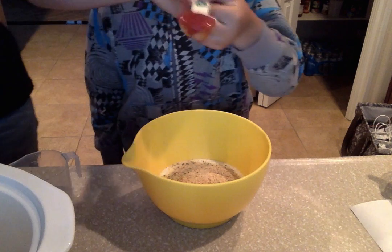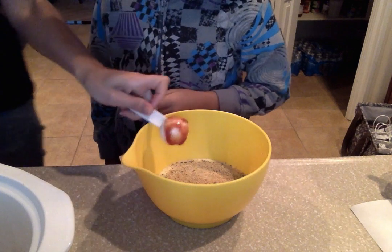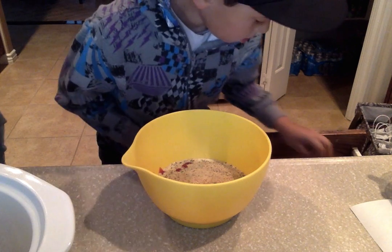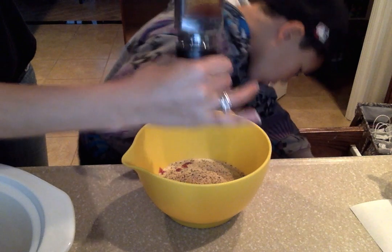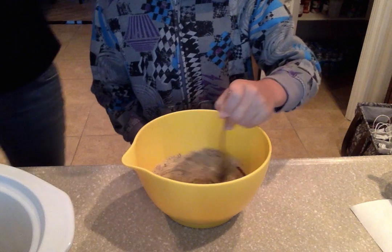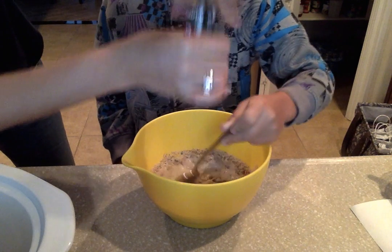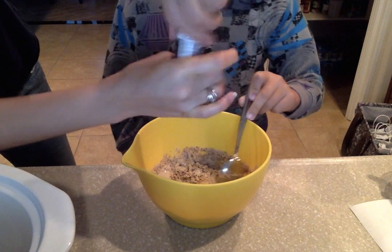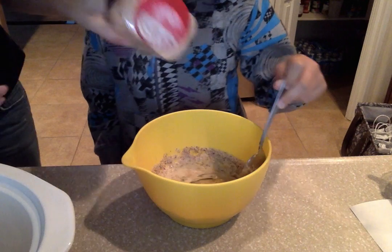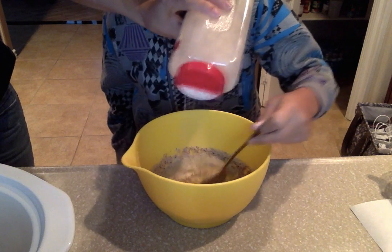And then we'll do the tomato sauce. And in the meantime I'm just gonna add some salt and pepper. I don't measure, I just kind of mix. I also have an Italian seasoning that I'm adding. I always try to go careful with the garlic powder.